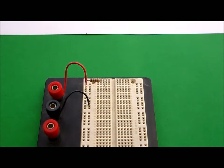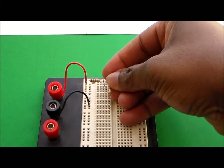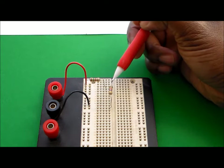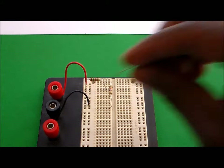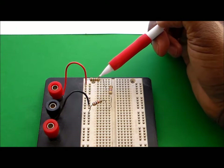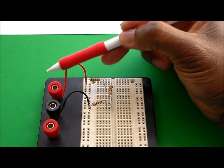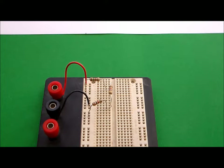Now I'm going to take resistor number two, which is our 4700 ohm resistor, and connect that in series to the first resistor. The current running through this resistor will go into the next resistor. Then I'll take the third resistor, put that in series as well, and connect it back to the negative voltage supply. So now the voltage supply goes to the 1500 ohm resistor, then the 4700 ohm, then the 1000 ohm, and back to the voltage source.